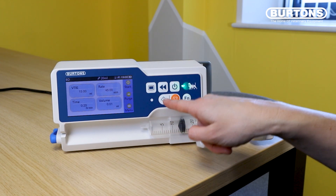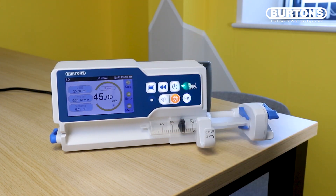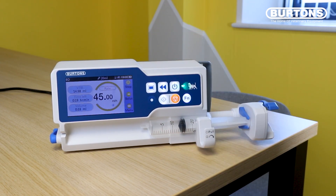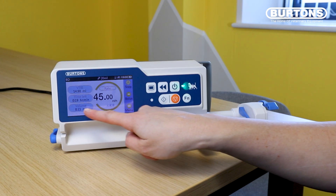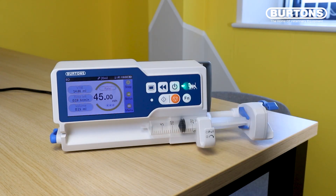We can do that with this button here or this button here. The volume that has been administered to the patient so far is down on this last line here, and then what is left to be delivered is still under VTBI.